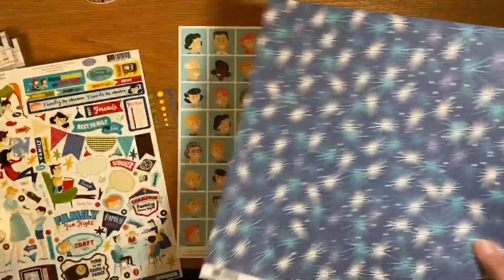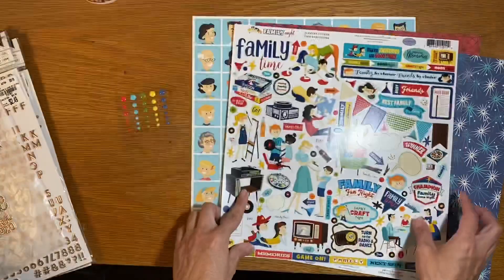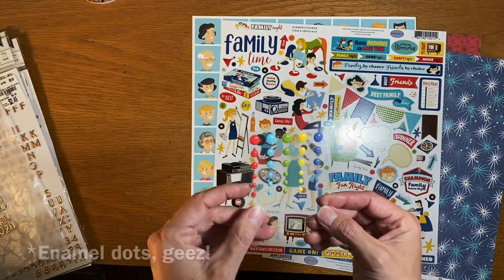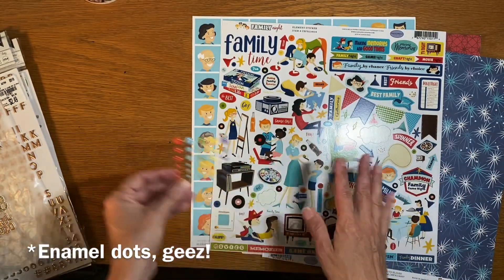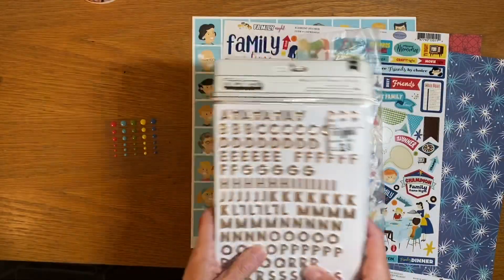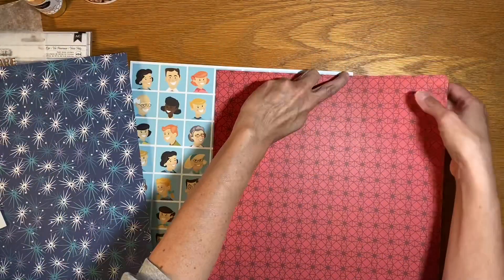Hi Mini Kit Monday friends! For my first layout of the month I'm using these great pages by Cartabella. I also have this full size sticker sheet I haven't touched yet, and a partial pack of the brads that go with the same Cartabella set. I've already made my title out of my two alphas, and I also have my gold mist, so I'm going to start creating and take you along with me.